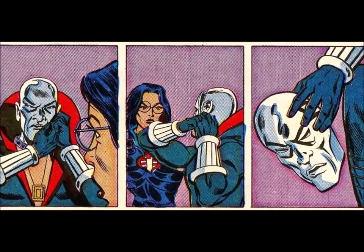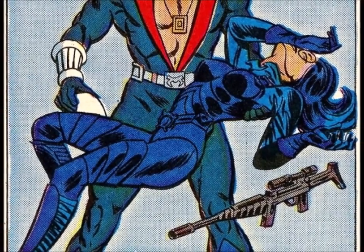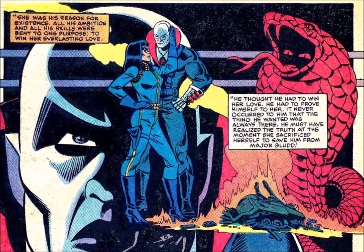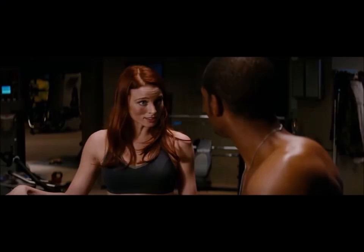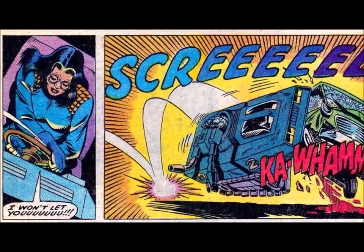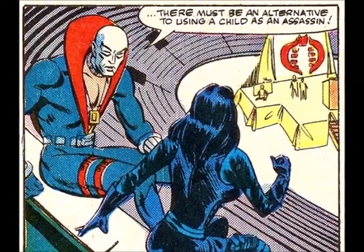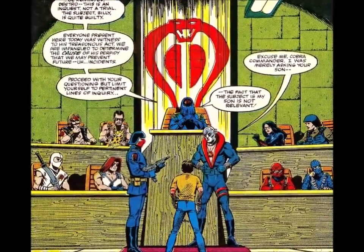The next significant thing happens in issue 33, where he unmasks in front of the Baroness to show how much he trusts her. This shocks her so much she faints. She already knows what he looks like, so maybe she was overcome by the gesture. I haven't really mentioned it yet, but Destro and the Baroness are deeply in love, and it's the greatest romance in the G.I. Joe universe — forget Scarlett and Snake Eyes, or Scarlett and Duke. Destro and Anastasia is where it's at. The other significant thing in this issue is that Destro stops an assassination attempt on Cobra Commander by Billy, the Commander's own son, as he draws the line at patricide — showing he has a sense of honor. He even defends the kid at his inquest, but it's a sham trial. The next significant thing starts in issue 49, where Destro helps Dr. Mindbender in the creation of Serpentor.